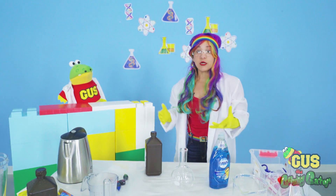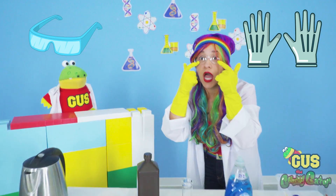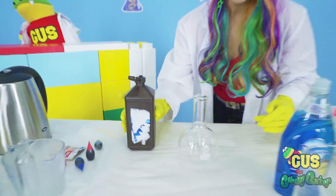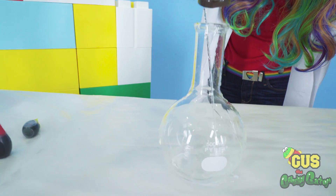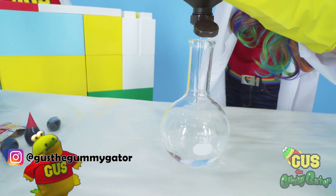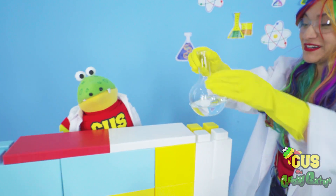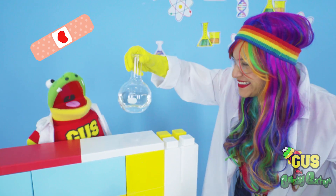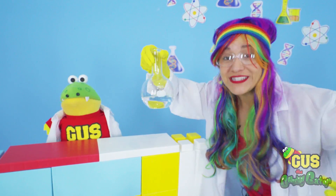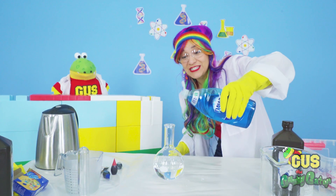And because this experiment is so explosive, we have to use gloves and goggles. Oh yeah, wear that too. First, we're going to pour hydrogen peroxide into our container. We need a lot of this so we can make our explosion really huge. Whoa, I can't wait to see it. Check it out, Gus. Hey, isn't that the bubbly stuff that goes on ouchies? Yeah, that's right. You can use this as medicine whenever you get a cut or scrape. Next, we're going to add soap.